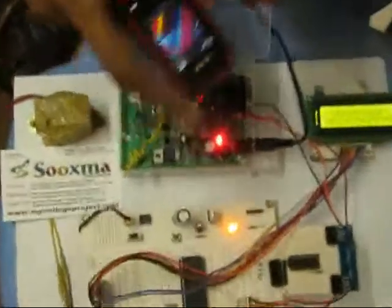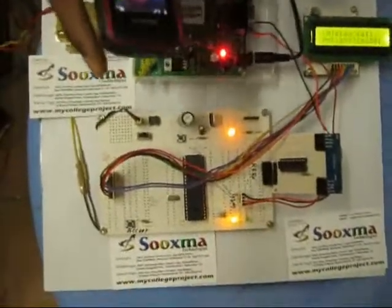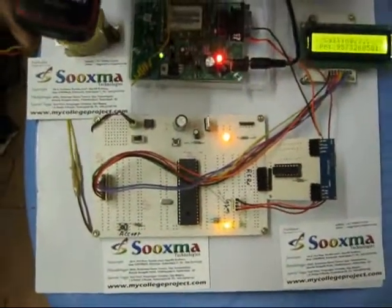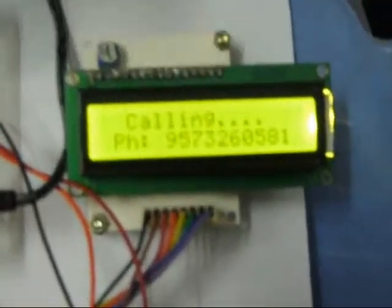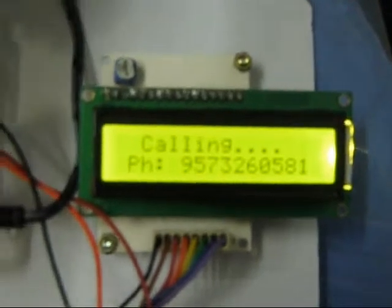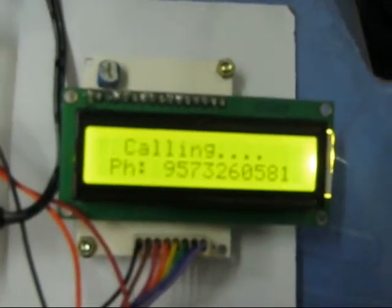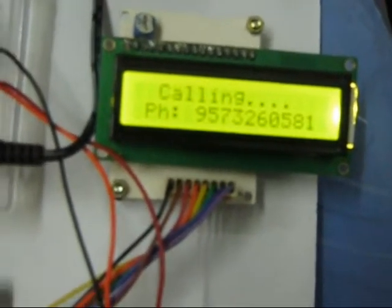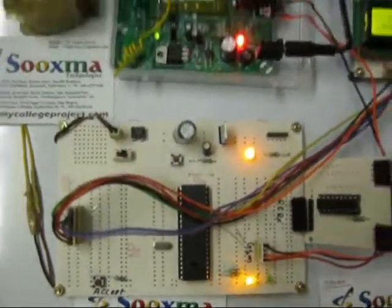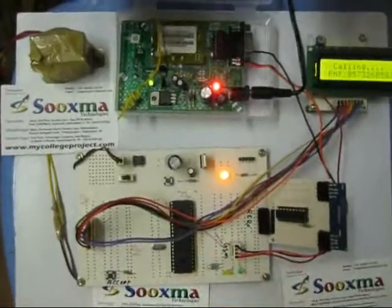Now if I call for the fourth time, my call will be directly connected to the system because if someone is calling four times, it is considered an emergency. You can observe — this is my fourth call, and the system directly allows the call through. The driver can press the accept button to answer. That is the overview and working of this project, 'Safe Driving Using Mobile Phone.' Thank you.